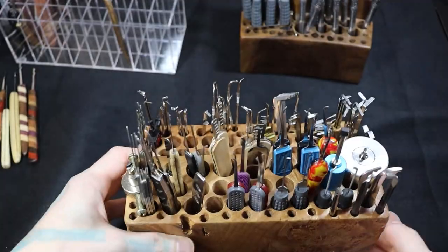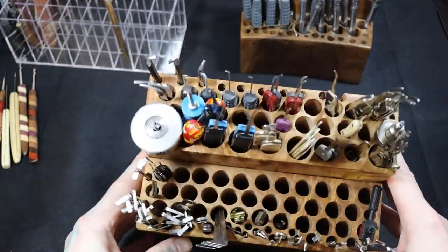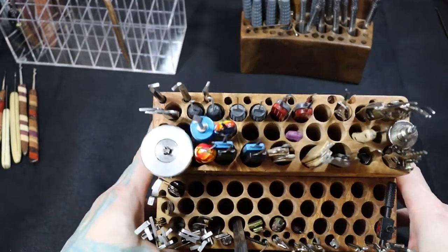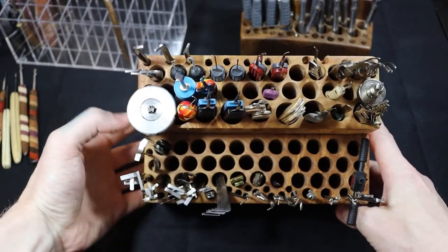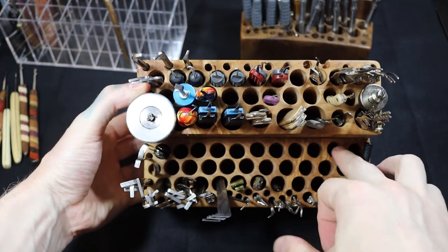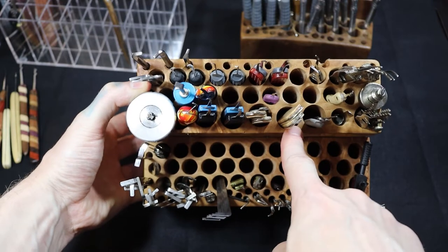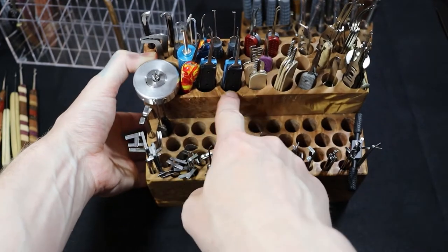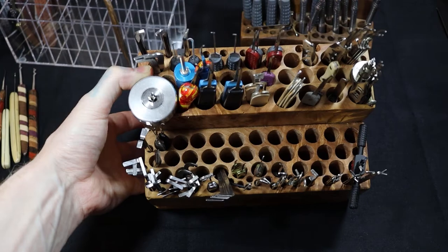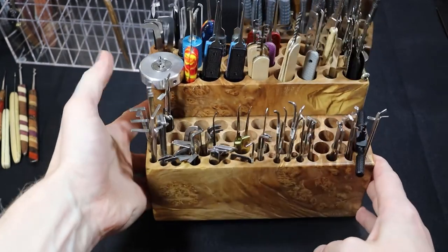The process is really simple, especially if you have a drill press. You pick out the sizes you want and test them out — I think these holes are about a half inch or so. I have some bigger sizes up top for my bigger handles, and I put smaller holes down here for all my tension tools.